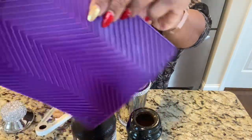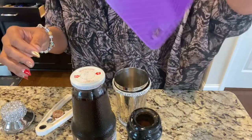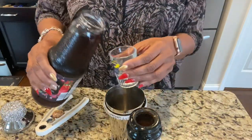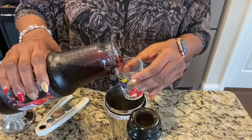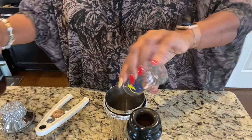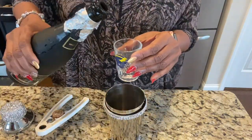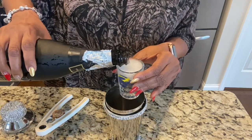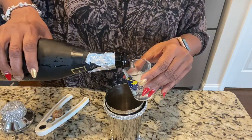I use a rubber pot holder to open tight lids — I think I got them from Dollar Tree a couple of years ago. The pomegranate juice is an ounce and a half. And now for the champagne, or cava as is the case with me — it calls for three and a half ounces.